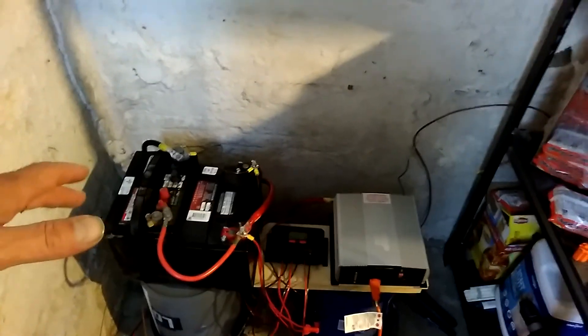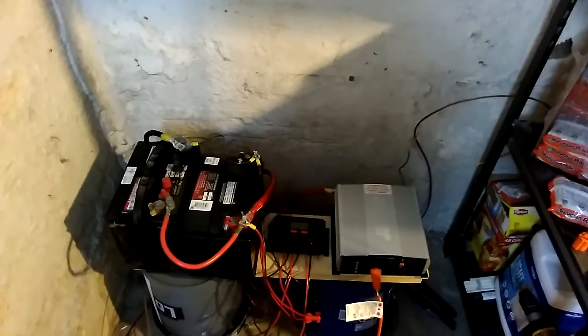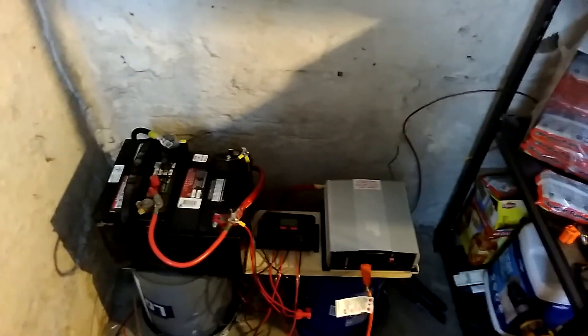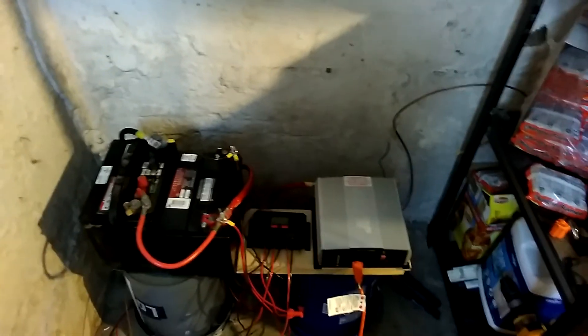It might get changed out this next week. But I'm going to go ahead and put on a third battery and probably connect another solar panel. Going off grid one solar panel at a time. I'll probably get another stand here pretty soon to get another battery on there.